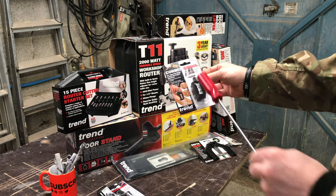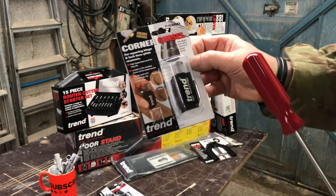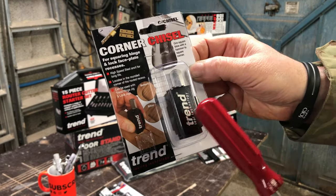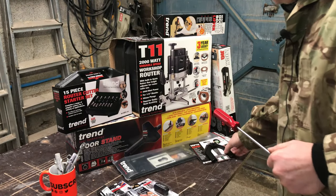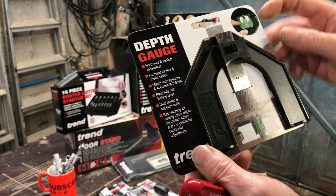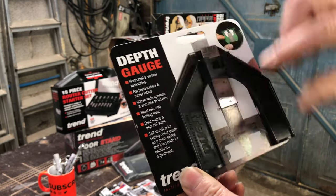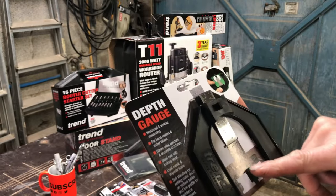When you rout the hinges out it leaves a radius corner. Now this tool — I'll get it out of the box — one blow of a hammer and you've got a nice square corner on the hinge. This was a free gift. This will check your depth of the router cut, and could also be used for a circular saw.